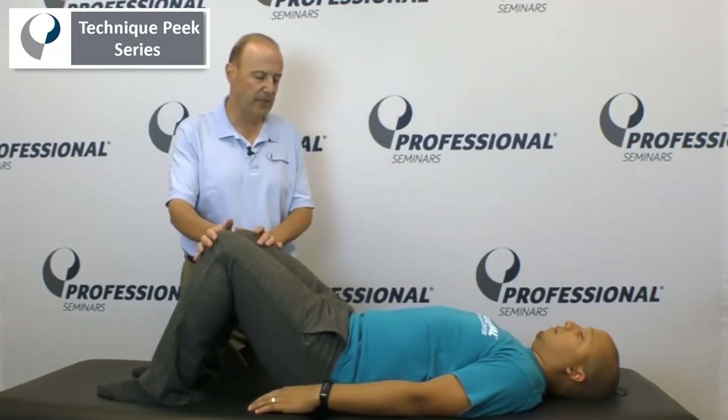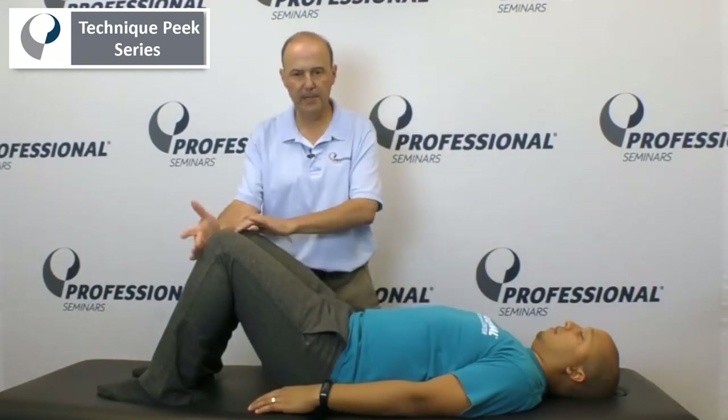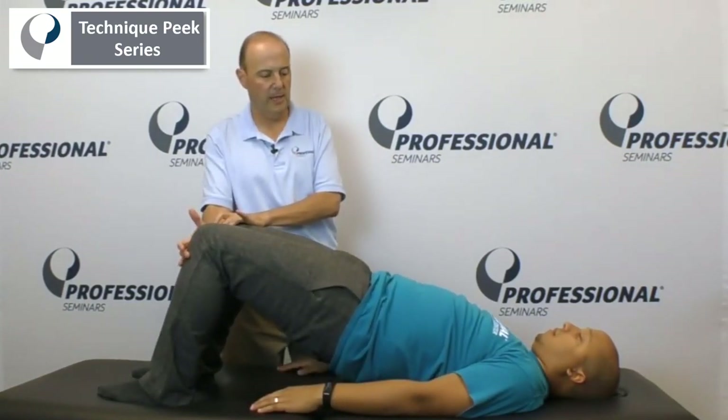The other thing also is you could have them take a strap, put it around their thighs, and they could hold that. As they bridge up, they could push their thighs out into that direction — push out and come back down. That's a key point: people should not be using their hamstrings, and you want to be as specific as you can.